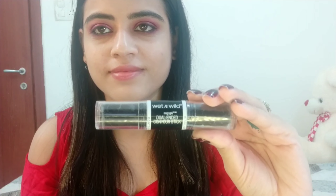Next, I am taking a Wet n Wild Dual Ended Contour Stick and I am going to contour my face and nose.